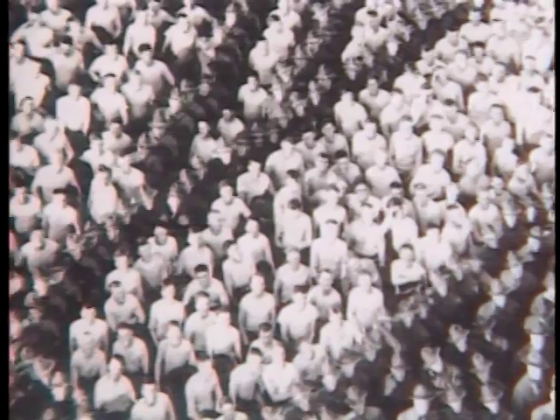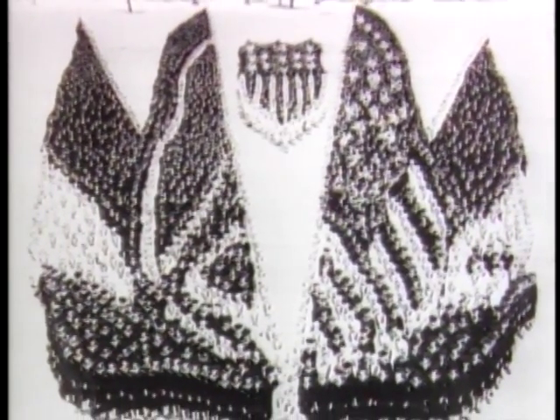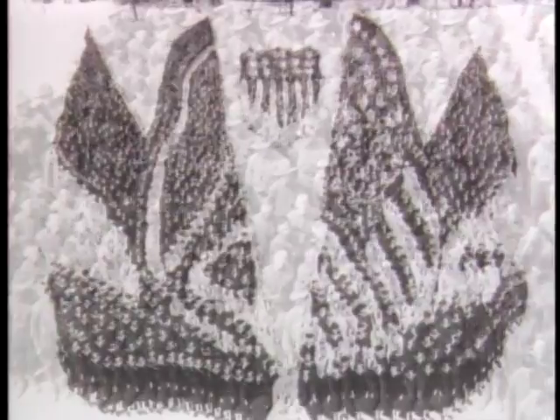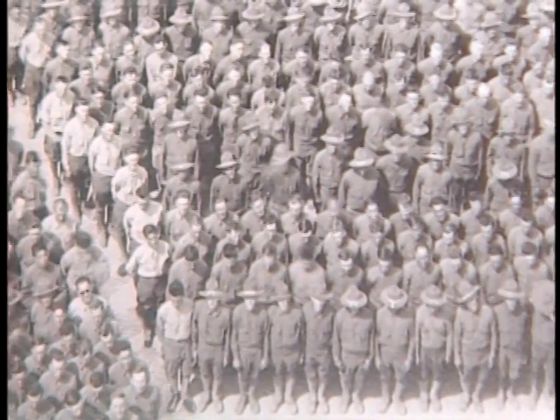He even used their uniforms — from dark fatigues to white hats and skivvies — to add shading and detail to the photo. Moll's megaphone and 70-foot-high scaffold became a familiar sight around the military camps, as he used soldiers returning from World War I to help create amazing living portraits of great American subjects.